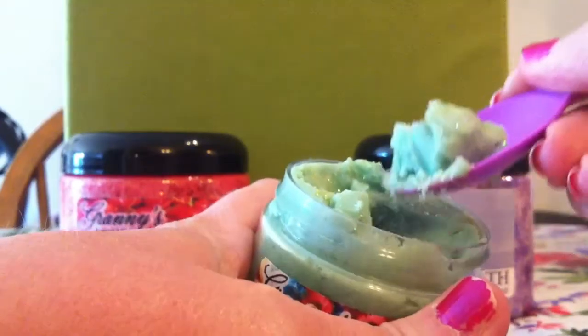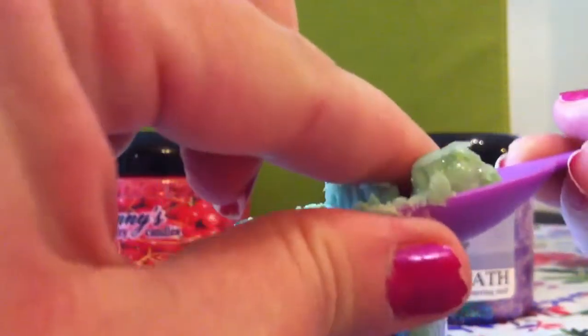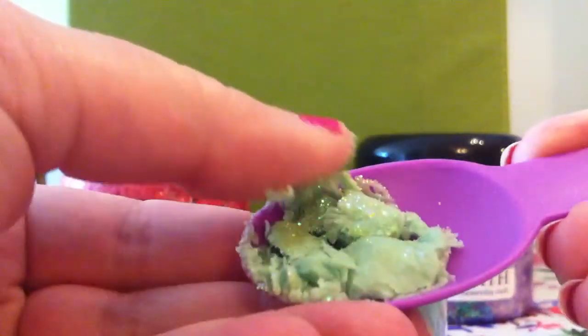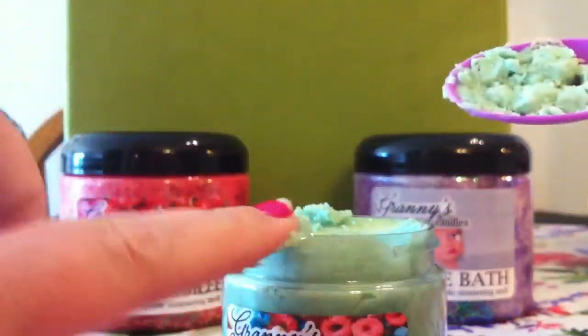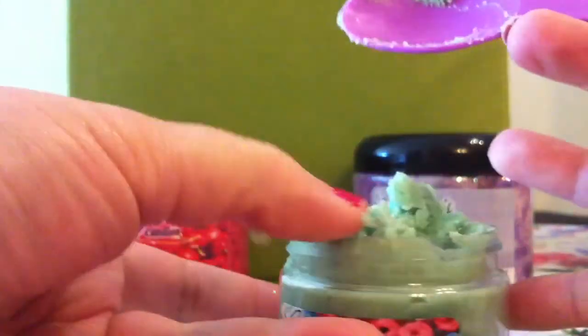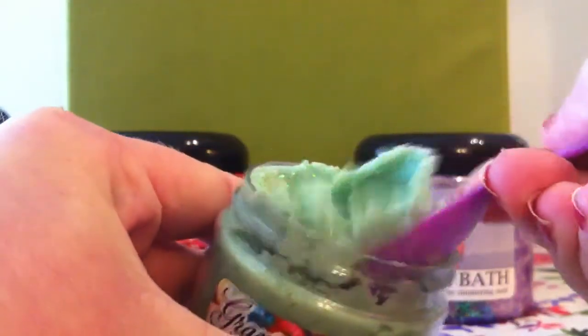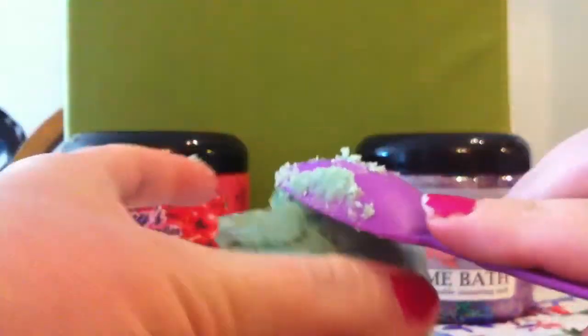It's really easy to scoop out, and that's kind of the consistency. This one has been sitting for a while so it is a little bit harder. But as you can see it's kind of like a soft shaved scoop. So that's kind of what it looks like. It slides off really easily — you can kind of see that again. I will scoop it again, and that's what it looks like.